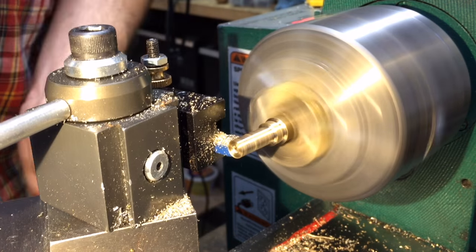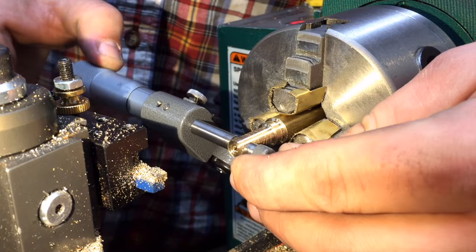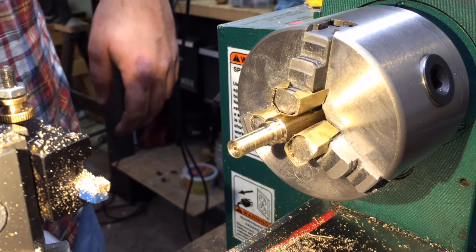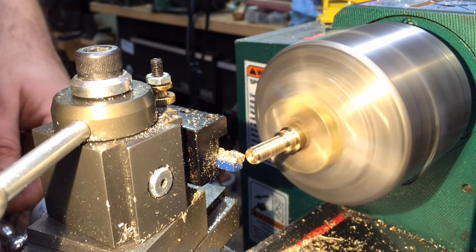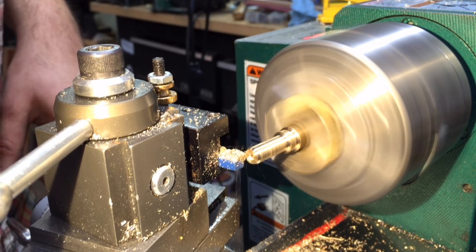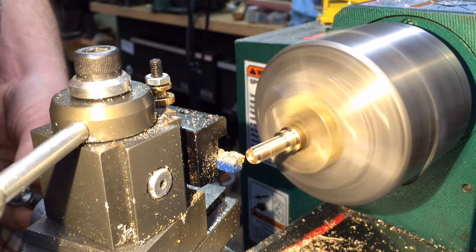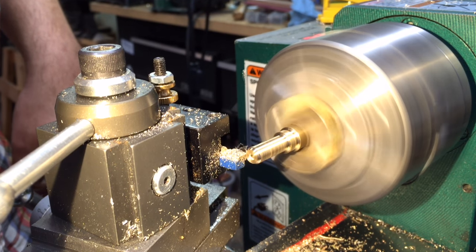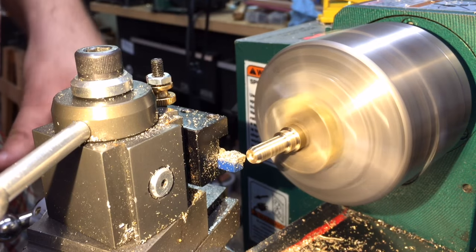I'm turning to basically another shoulder here, but you can see that little ring will be the threaded portion that I've turned to, and it's really only going to be about one complete thread for the three-eighths by sixteen. Now I've got my carriage locked in place and I'm actually moving the tool back and forth on the compound rest, so it's moving at an angle and we're going to form the little cone. This will make the tip, which will help for comfort and style.